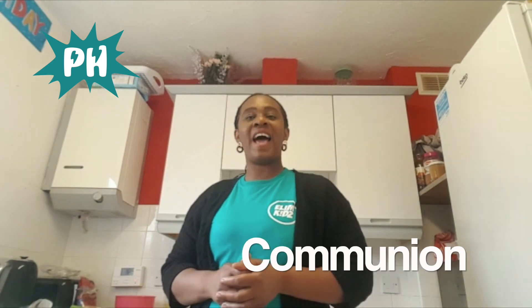Hi guys, we're going to do a bread-based activity based on Pastor Duncan's preach on communion on Sunday, and we're gonna have some fun while we're doing it. Our bread-based activity today is pizza!